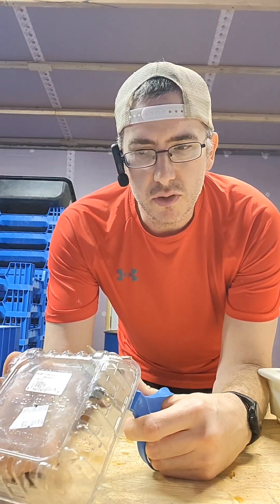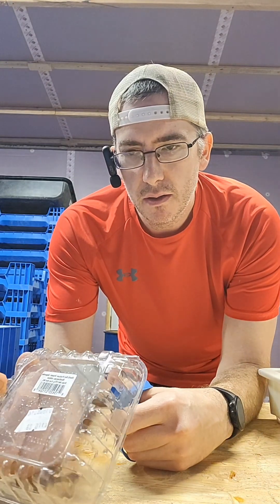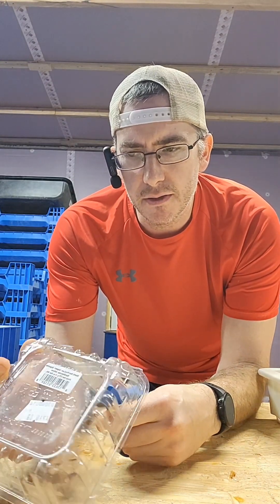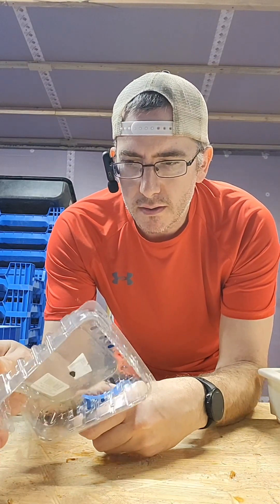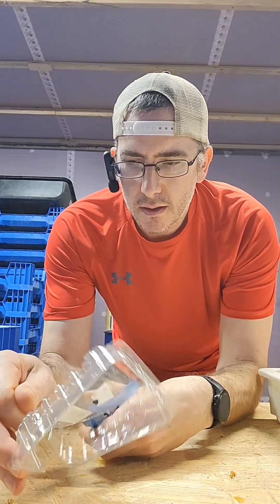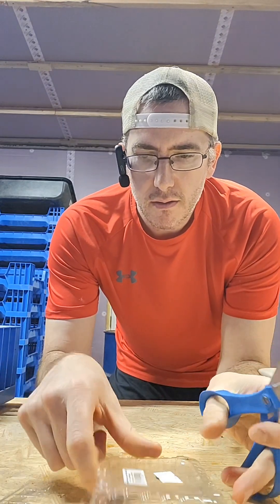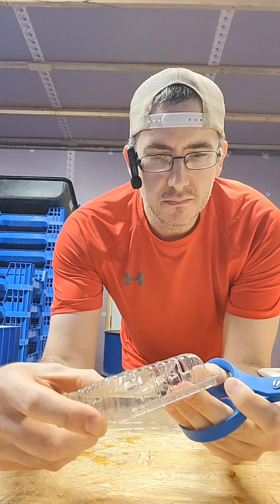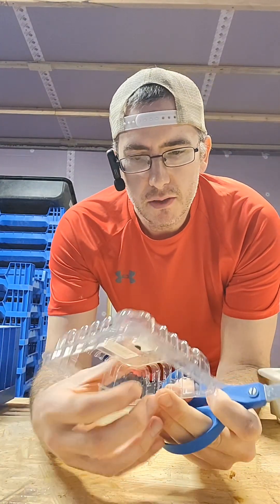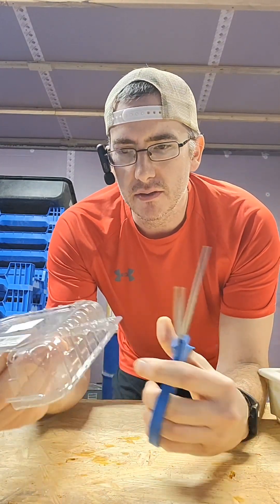I'm going to cut there and there, and I'll show you this here in a second. Like that — get a little cut out there. I'll leave it like that.